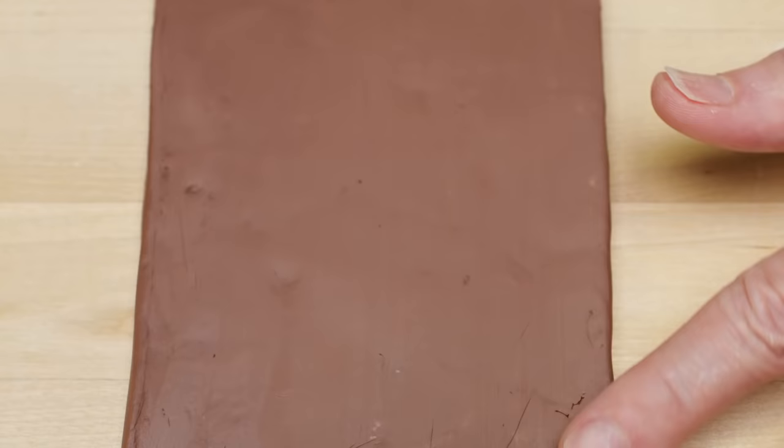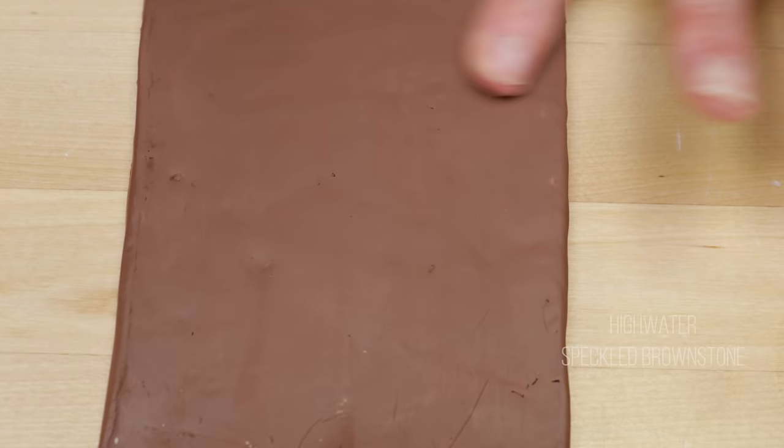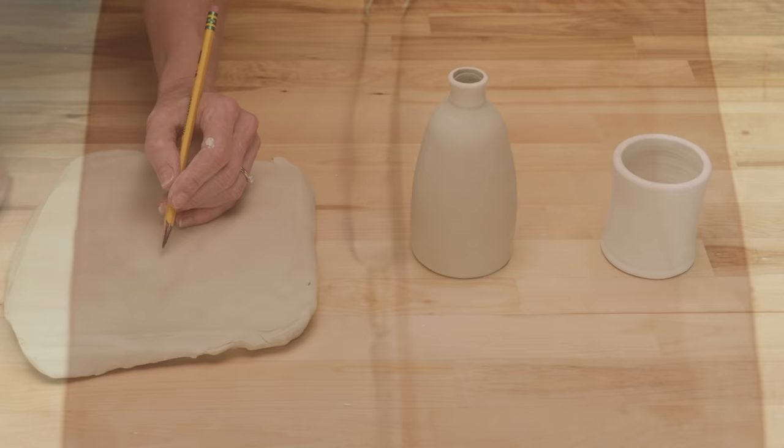You don't have to carve on white porcelain. Here's a dark brown clay that would work well for this process that's also very smooth. The most important thing is that you choose a clay that has no grog in it.